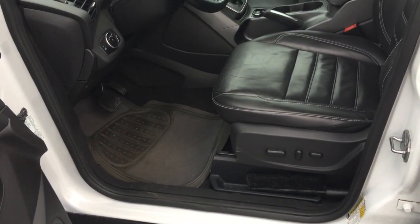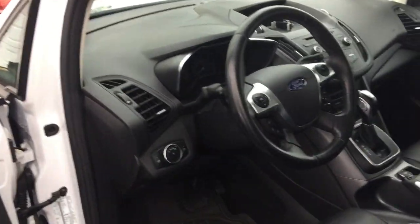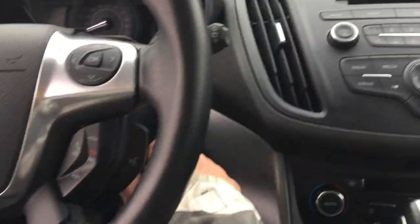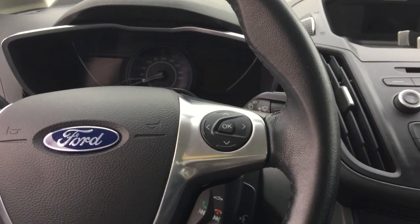As we step in, one thing — I guess this might be common for other cars as well — is the seats are electronically operated. So as I step in here, the one most notable difference is basically when you start the car, because it's a hybrid, the engine doesn't start immediately.